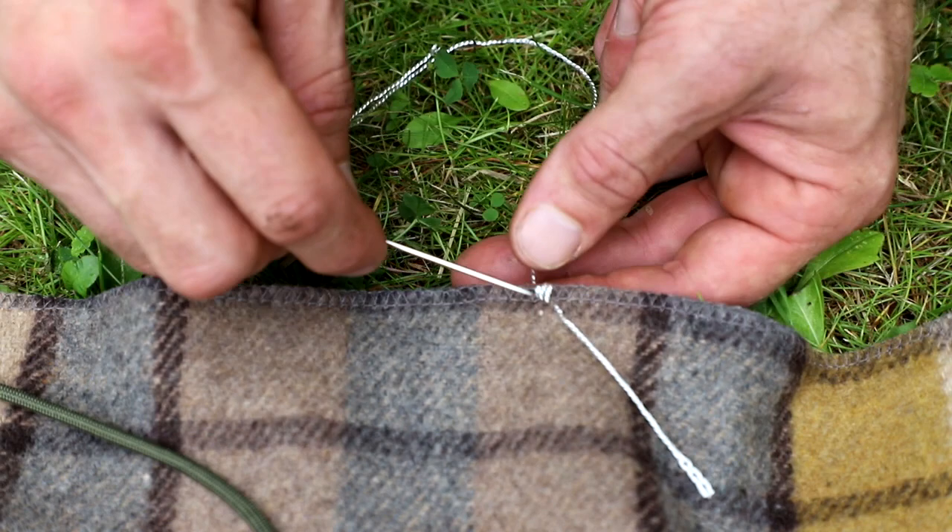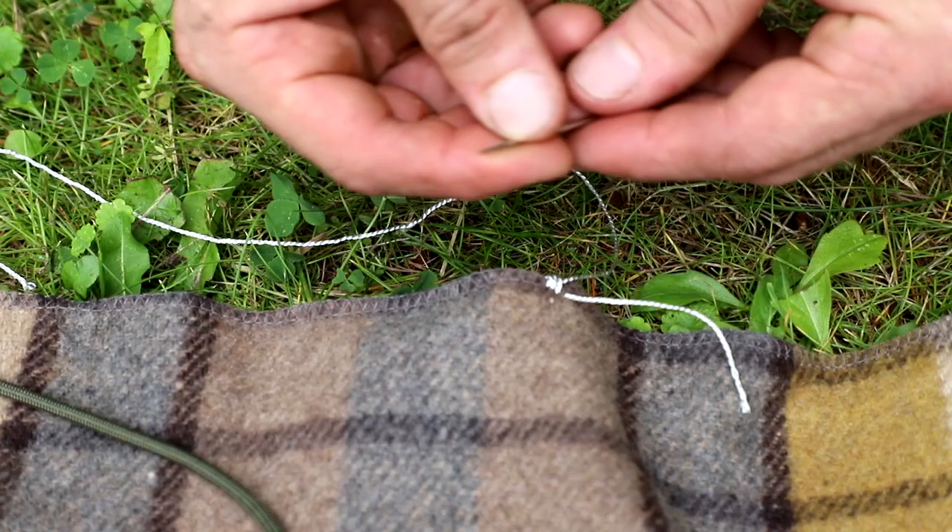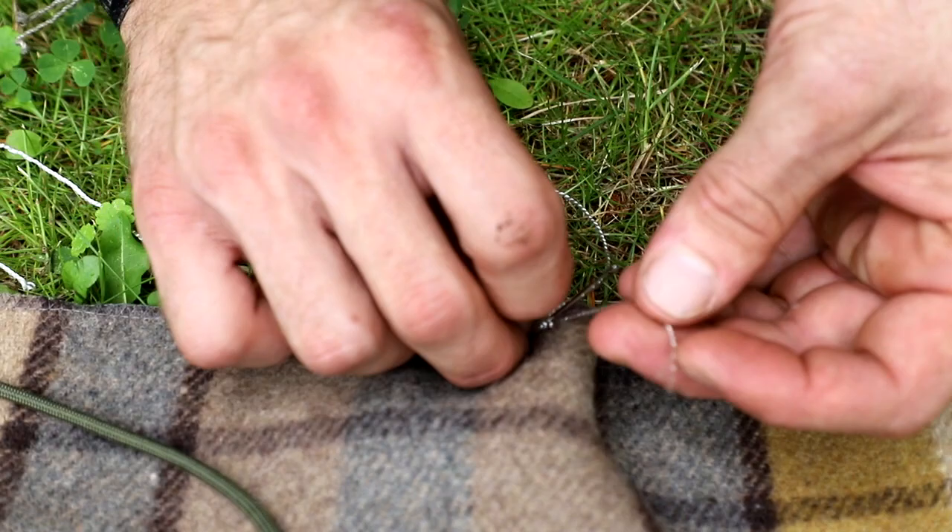To finish this off, a couple different things you can do — you can knot it. I'm going to just take it back through the blanket itself like this, through those wraps, pull that in through, and then do the same with the other end. I'm just going to tuck it all through here. Now I'm going to do the same thing on the other side. That will give me two indexing marks that split the blanket into three even sections.